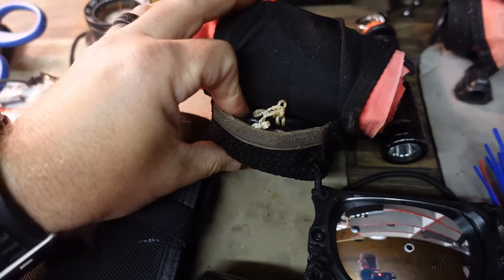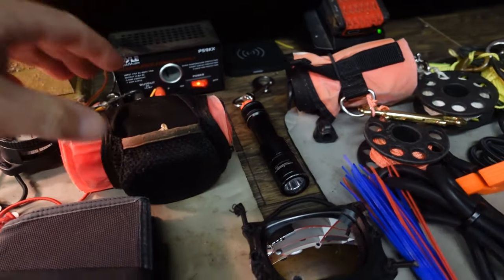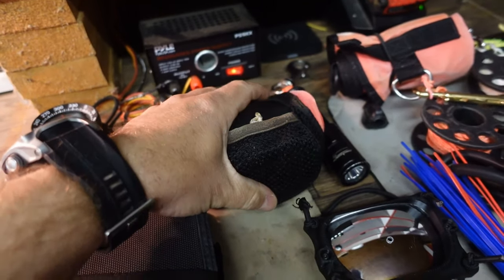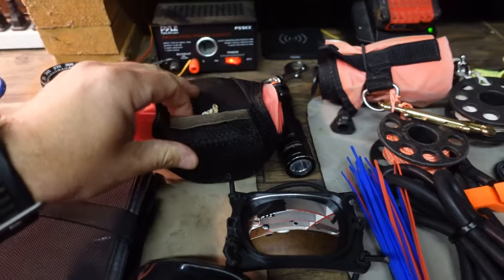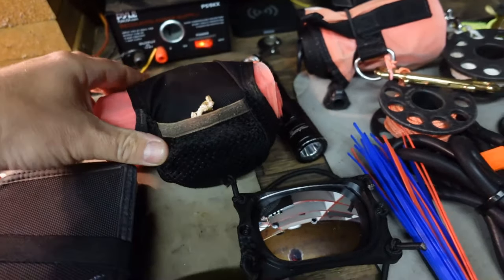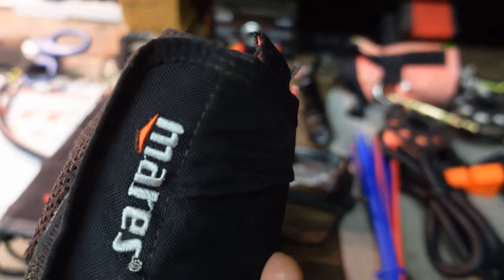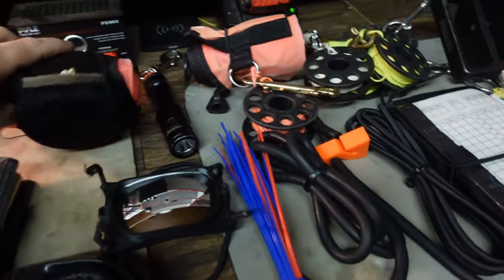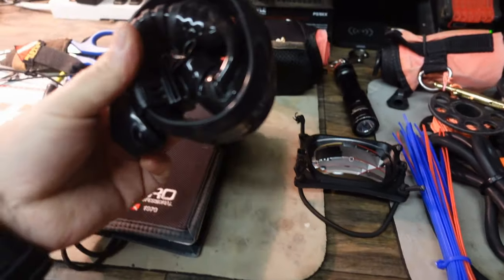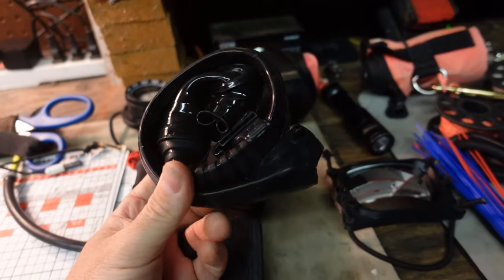On my right hip D-ring I have a combo unit — a reel and SMB. If you saw my reel and SMB video, I'll link it down below. This is one of the systems I use for teaching; it's nothing really fancy — I believe it's a 25 or 50-foot reel with a standard four-to-five-foot SMB. It's an all-in-one unit which I really like; super easy to use and it clips off from my right hip D-ring.